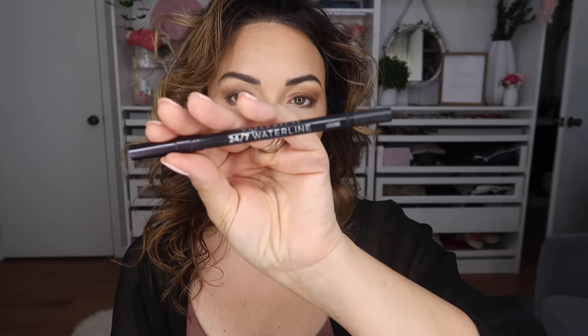Now we're going in with eyeliner and mascara. I'm using a black and a brown today. From Urban Decay, the 24/7 Waterline in black, and from Huda Beauty the brown liner, which is really gorgeous. I'm going to do the Huda Beauty one in my waterline underneath the top lashes, then go in with the black on the top part, and then add mascara to make my lashes look super long on top.